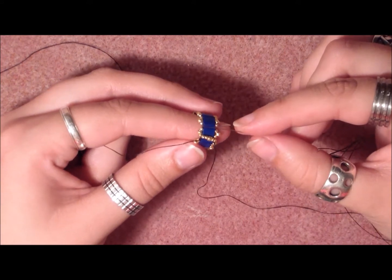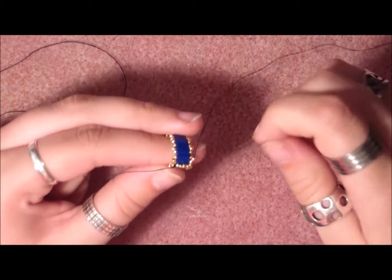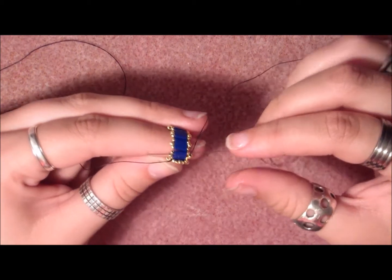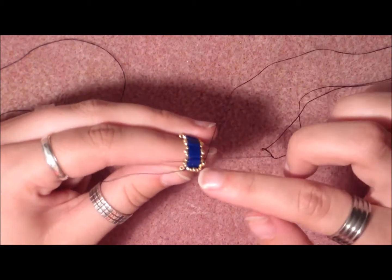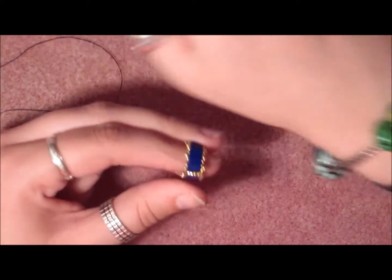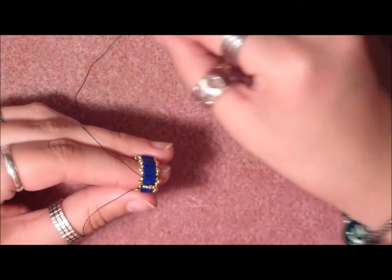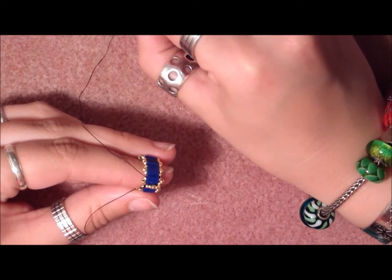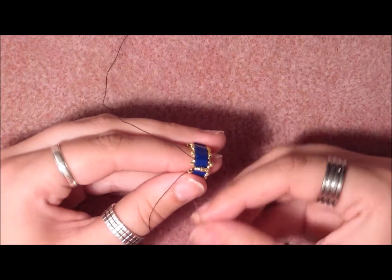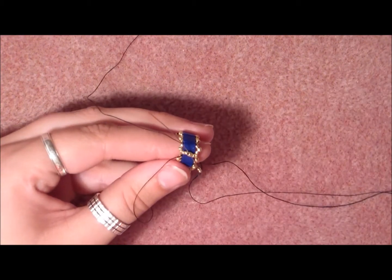Then take the needle and stick it through the next three beads on the side, and take the last one with it, going through the Tila bead at the end — that's the second hole of the Tila bead we just came out of — and pull. Then take the second needle and put on two 15-o's, go through the middle bead — that's the 11-o bead in the middle — and pull.